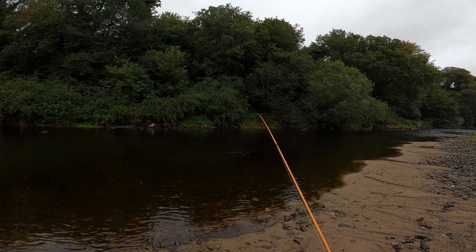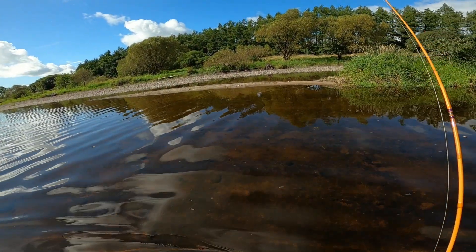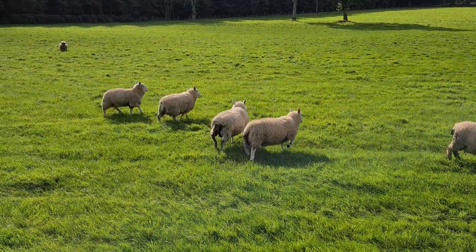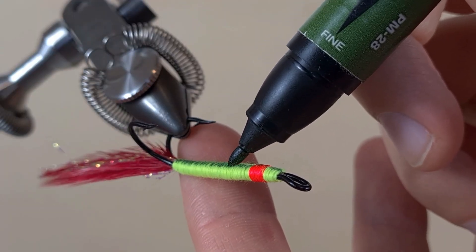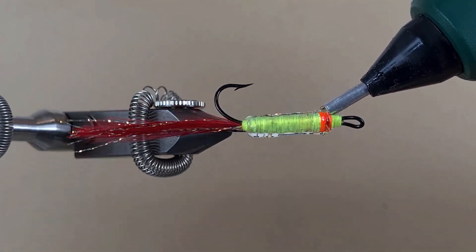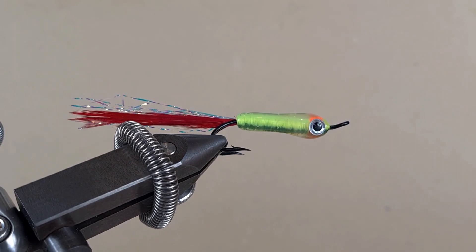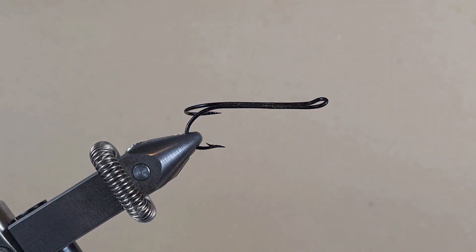Hello everyone. Oh, it's a good-sized perch guys. Hello guys, today we're making a hot glue jig.